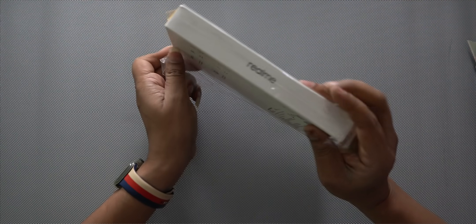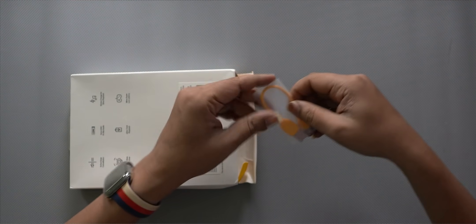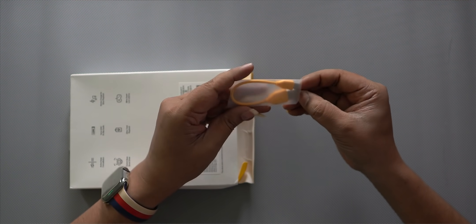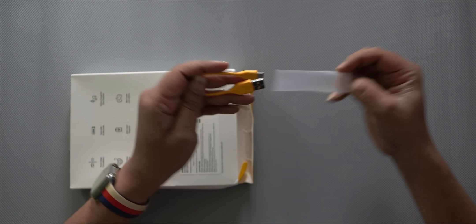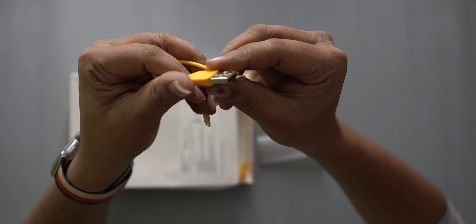Let's do the seal break. After opening the box, we can see it has a cable — a Type-C cable, which will be easy to use. And here is the user manual.